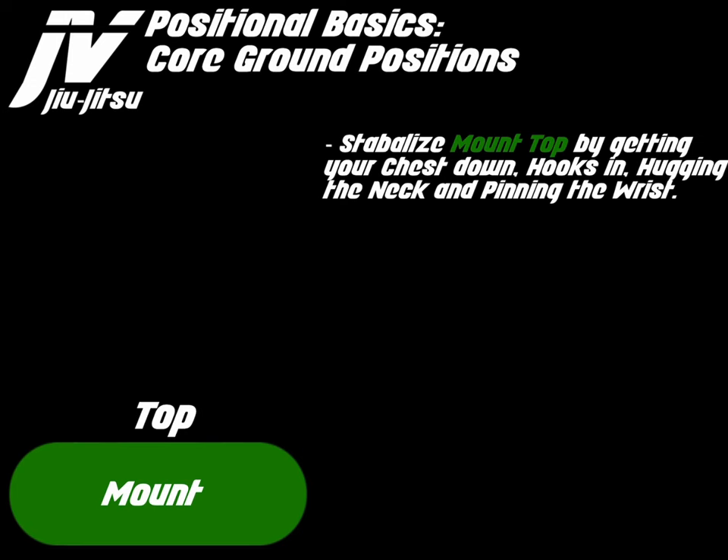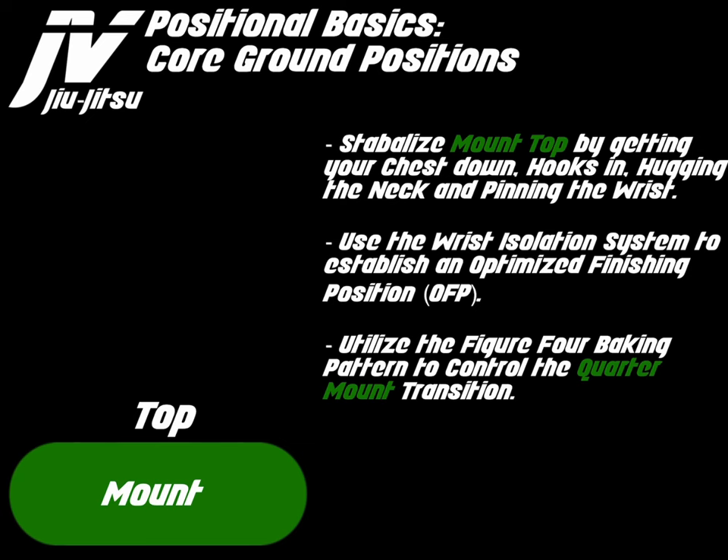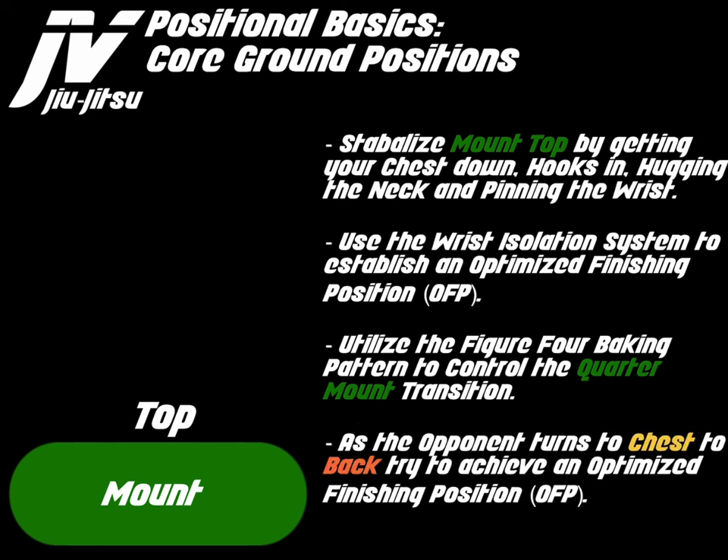So, mount top. The idea is to stabilize the mount top by getting your chest down, hooks in, hugging the neck, and pinning the wrist. Use the wrist isolation system to establish an optimized finishing position. Utilize the figure four baking pattern to control the quarter mount transition. As the opponent turns to chest to back, try to achieve an optimized finishing position.